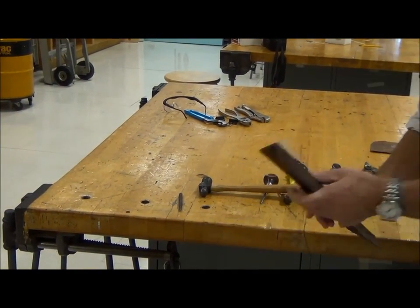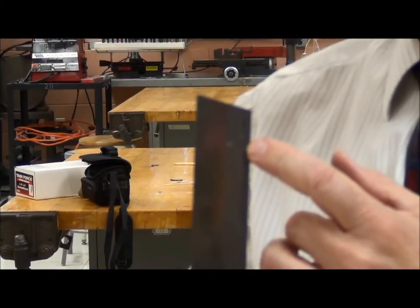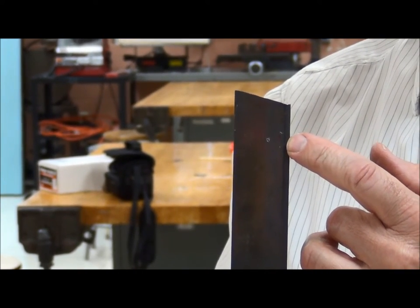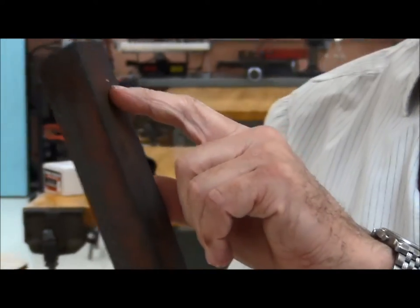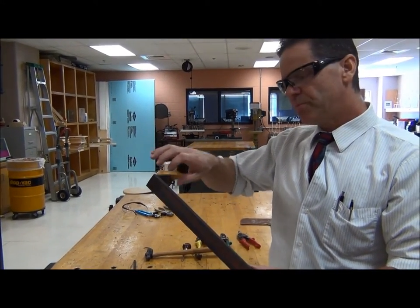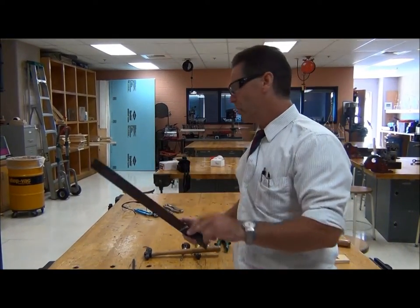It may be hard to see in this shot, but there is a nice little sharp dent in that metal. So that's a center punch mark, and that would be useful if we were going to drill this piece of metal — it would keep the drill bit from moving around and get it to go right into that spot, which would be the center of our hole.